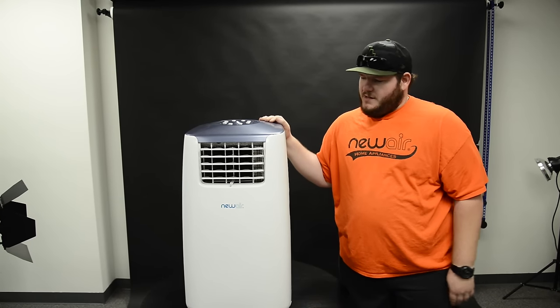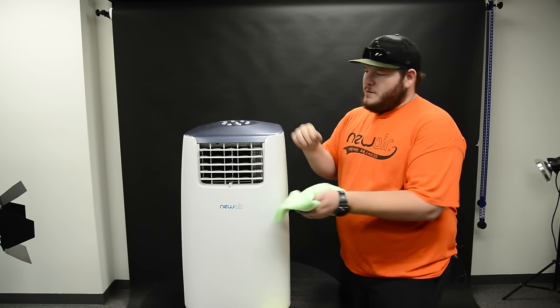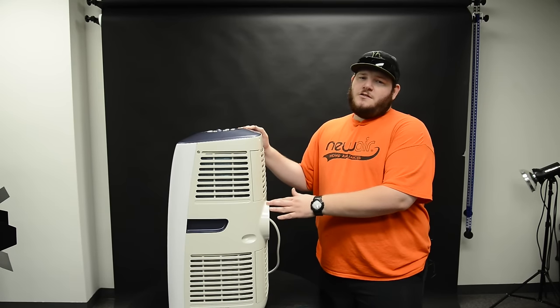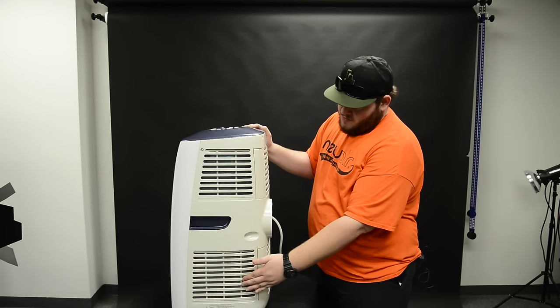The next thing to maintaining your AC is you're going to want to keep all the outside clean. You're going to want to clean the louvers and the back intake. Most portable ACs are going to have removable dust filters. They're all going to be different, but on this particular model there are two on the back and two on the side.